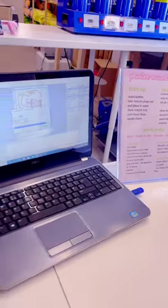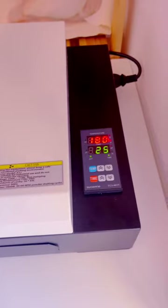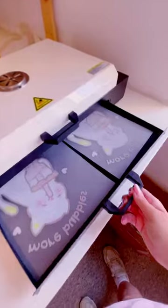We have invested in a brand new DTF printer which means we can print our own apparel and tote bags. This was our first experiment. We printed off the design, queued it in the oven and then pressed it in the heat press.